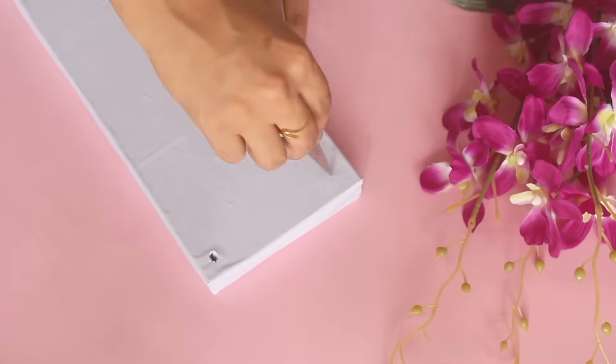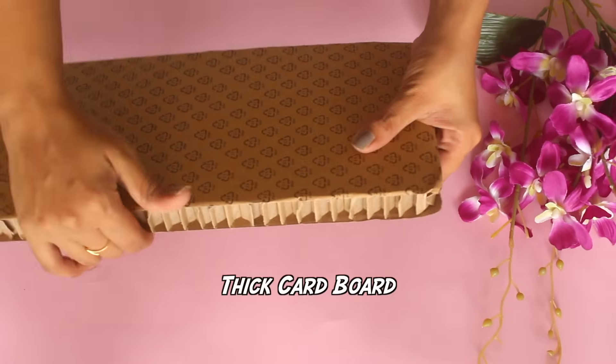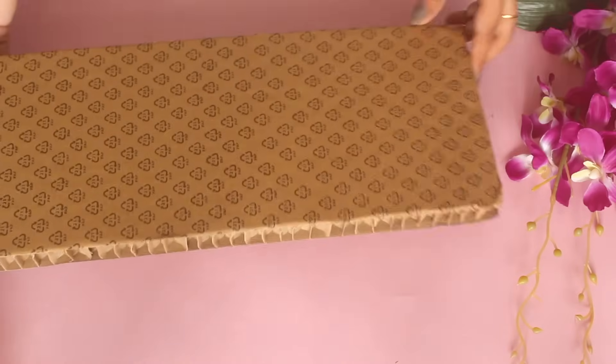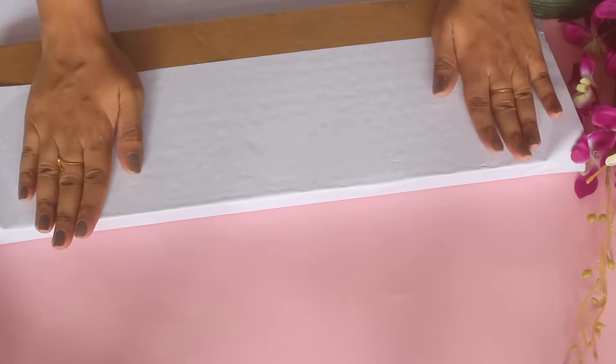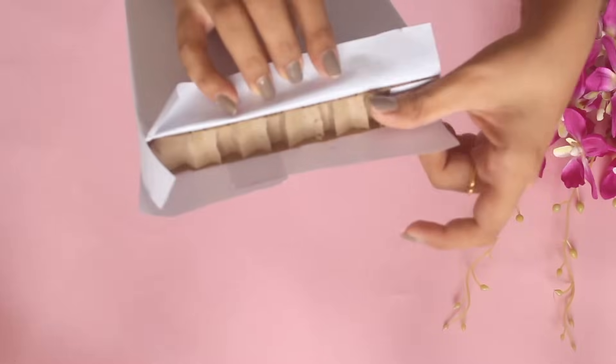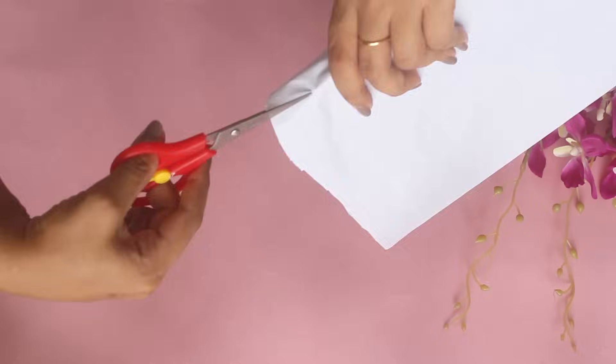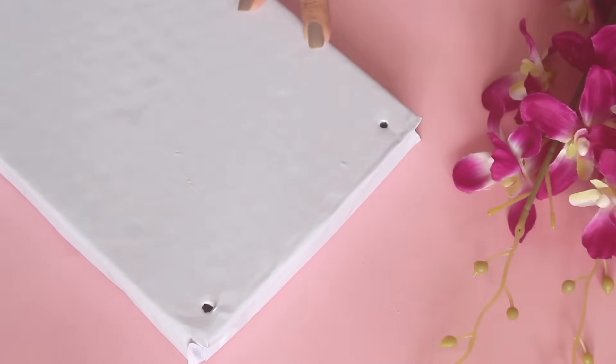Now make holes using any pointy object. I'm doing the same process on this thick cardboard — I got this one in my IKEA package. So if you can find something like this, or any kind of thick cardboard, even that works. Again, wrap it like I did to the previous one using white wallpaper, or go for chart paper. Make holes on all four corners using a pointy object.